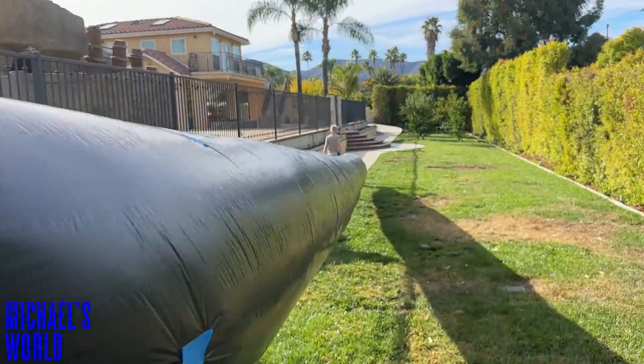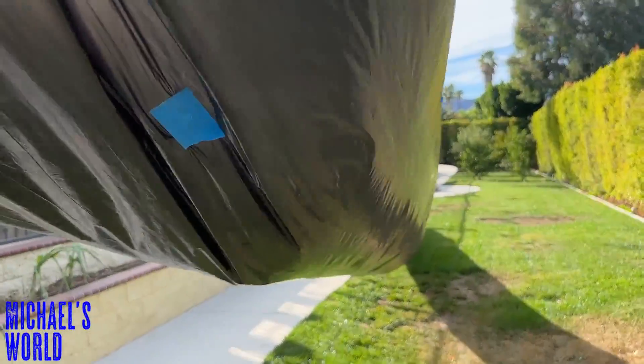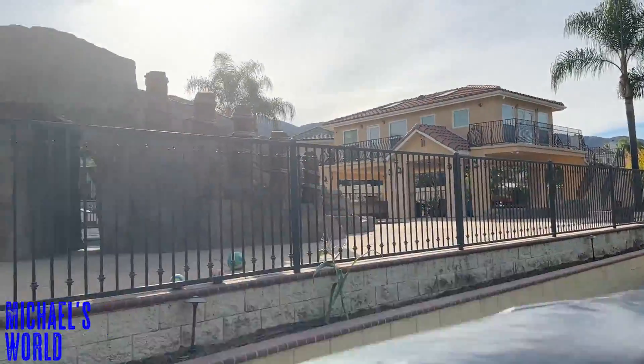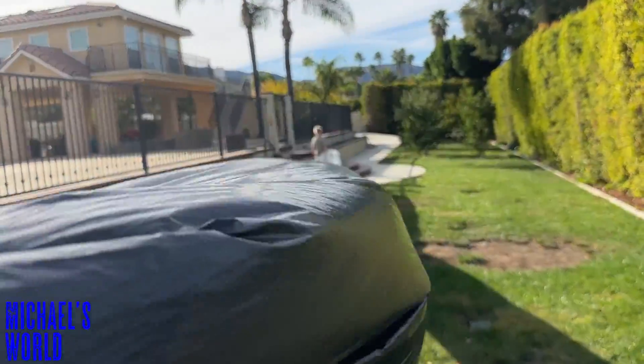It's not exactly taking flight like we wanted — I think we had to do one too many patches. There are a few down there. So we're gonna take it up to the pool rock and see how we can get some air up there. We probably should have taken it to the park so we wouldn't be running into trees and scratching it up.